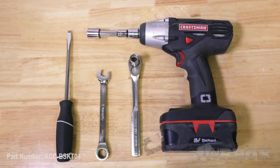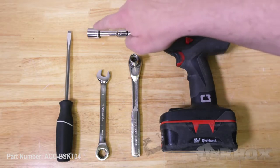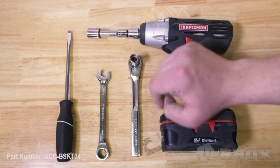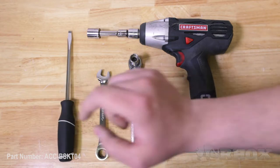Before we get started, let's go over the parts that we will be installing as well as the tools required to complete the installation. The tools needed for today's installation are a cordless drill with a 16mm socket and extension, a half-inch ratchet with a 13mm socket, a 13mm open-ended wrench, and a flathead screwdriver.